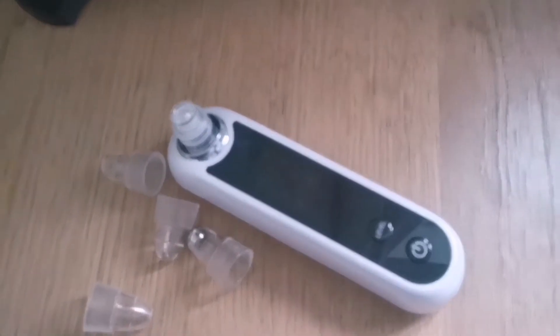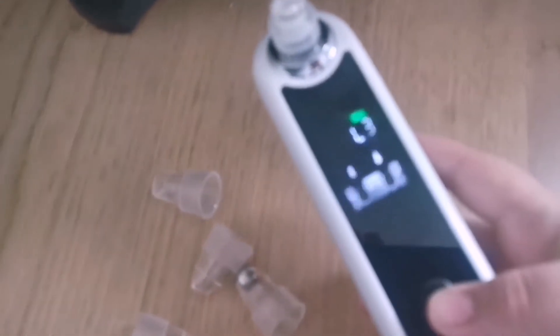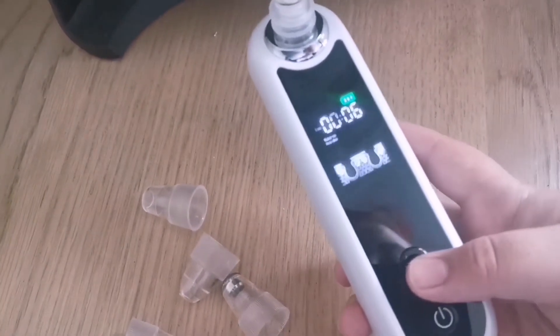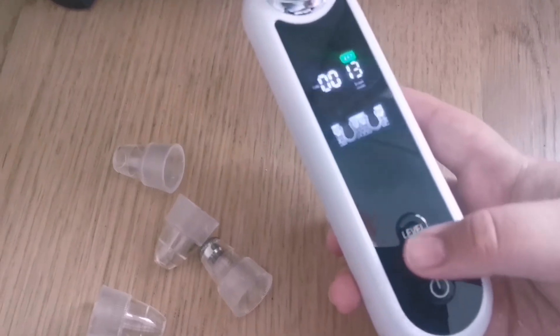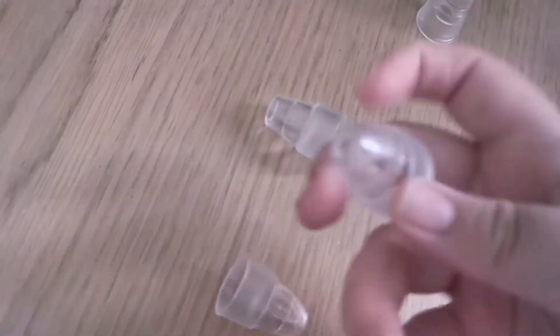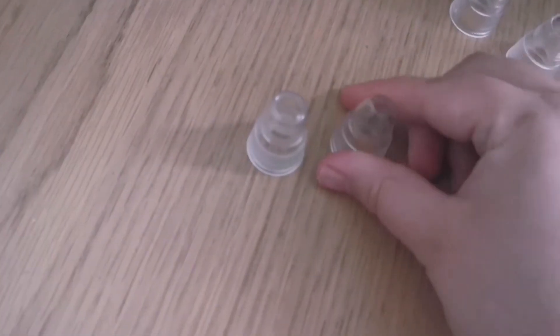So this is what the vacuum looks like. It comes with different heads and it has three settings. Level one is makeup residue, level two is acne, and level three is blackheads. This head is for wrinkles, this one is for makeup removal, this one is for blackheads, and this one is for whiteheads.